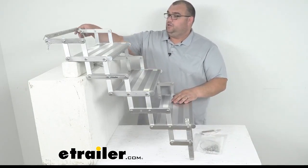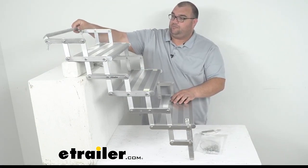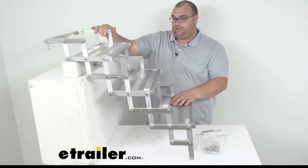Up here on the top, you can pull these pins in both corners — this is the actual mounting bracket. You could pull these pins off and the bracket would stay on the RV, camper, truck bed, or whatnot.